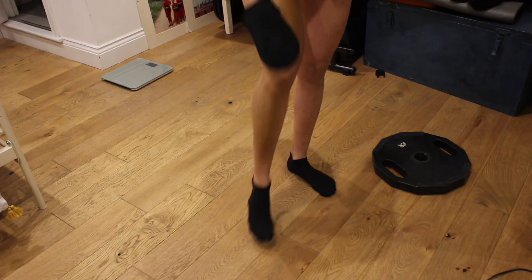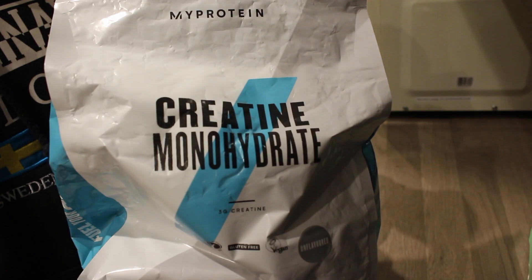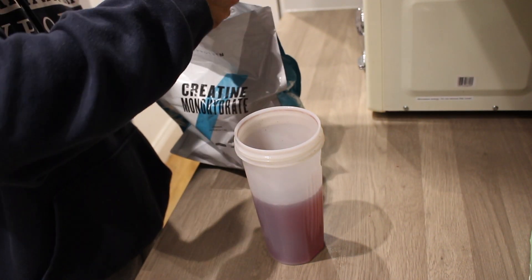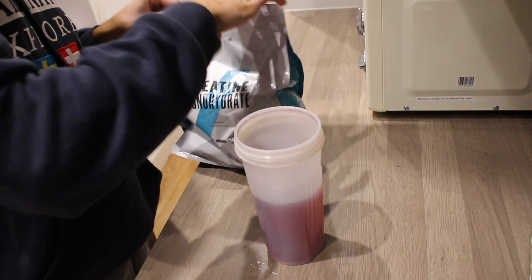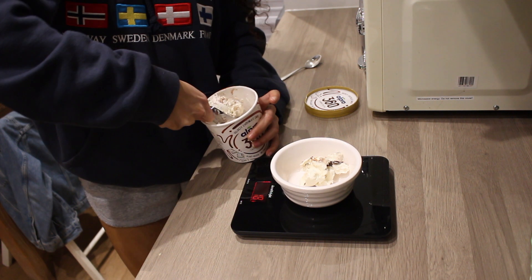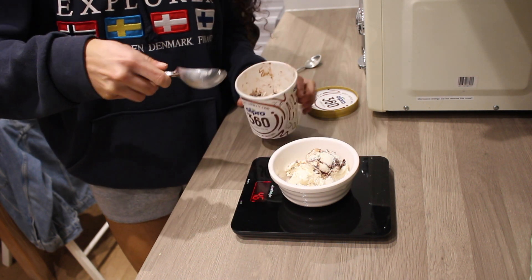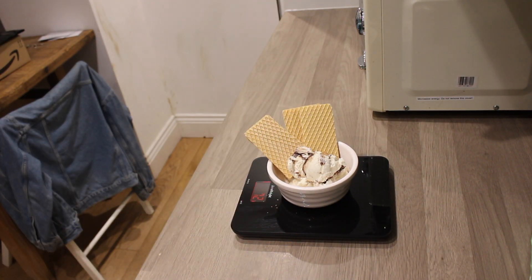If you're not taking creatine already, I'd highly recommend it. I take it whenever I remember — today I completely forgot until the end of the day. You just want five grams every single day; I have it with water since I use the unflavored version. Then right before bed I had sixty grams of low-calorie ice cream — the best one in my opinion, though I can only find it on Avocado online — plus some wafers. That's the end of this video, hope you guys enjoyed it!